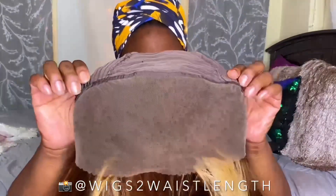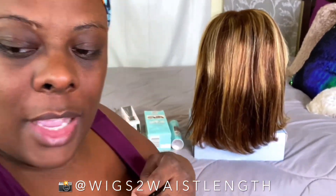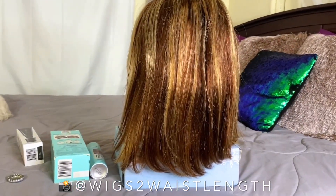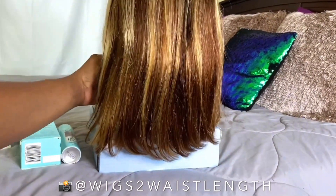And the most important part — affordable. So if you are interested, definitely keep on watching. Let's take a look at this unit right here. Say hi Rosie! I'm just gonna be honest — I'm not feeling this color, I'm not digging it at all.